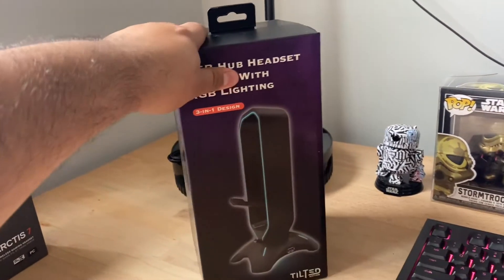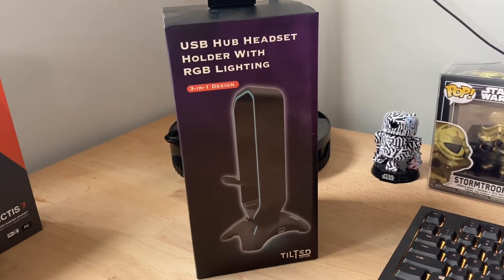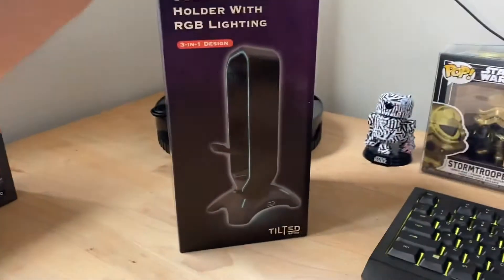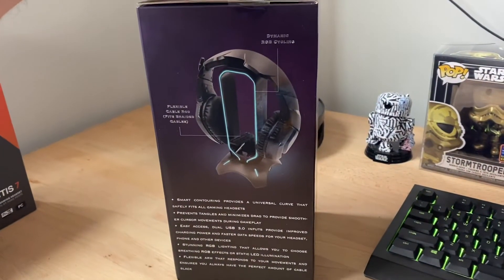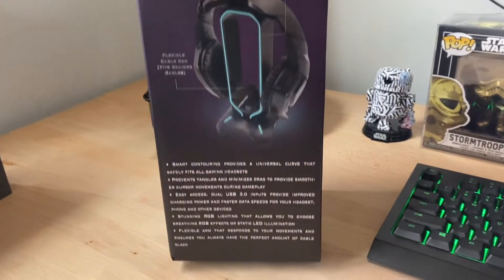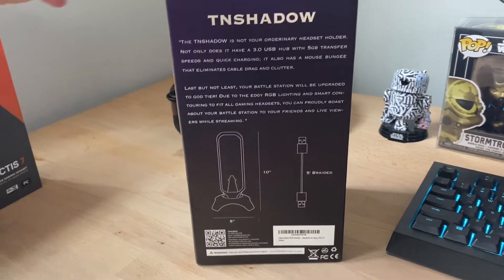What's up guys, welcome back to the channel. Check it out — we got a new USB hub headset holder for our new headset. This one's made from Tilted Nation; they actually sell these on Amazon. We're gonna check them out, see what it's all about, see how good they work. I do need something for my headset, so we're gonna try it out.